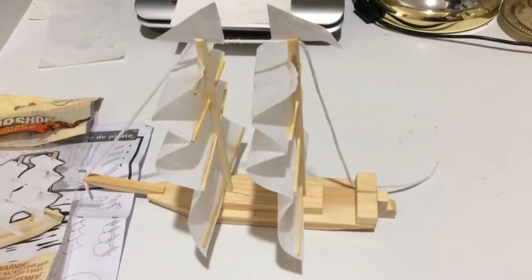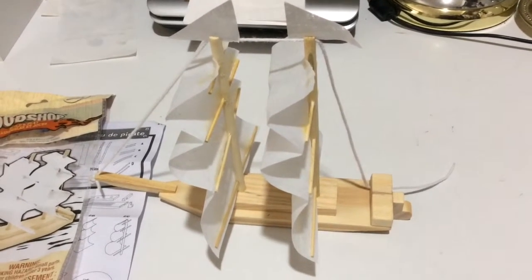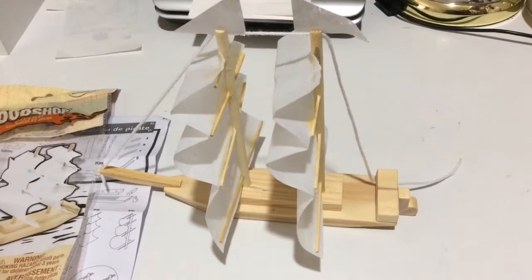Hey everyone, welcome to my channel. It's Saint We Got Fun. Today I wanted to briefly review the woodshop build and play kit for the pirate ship.